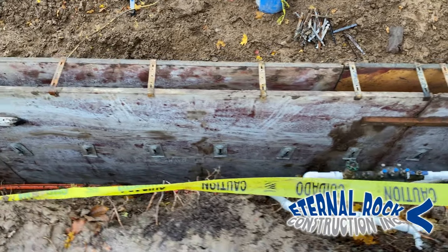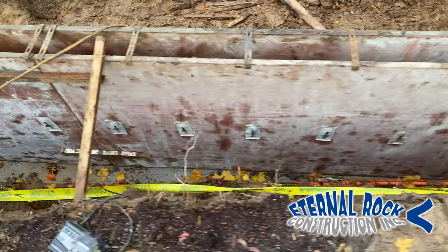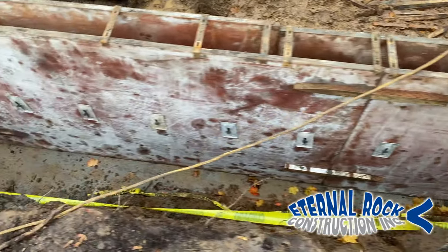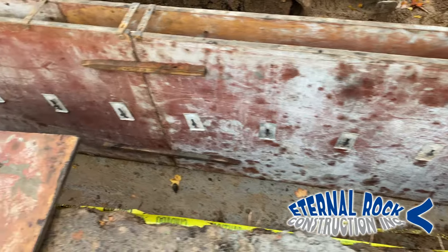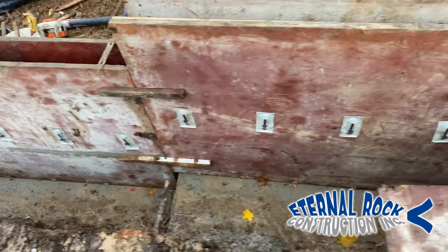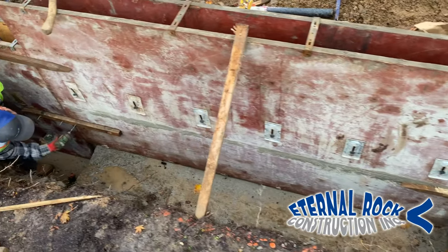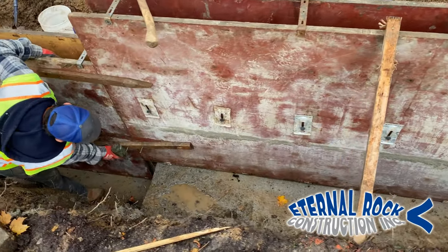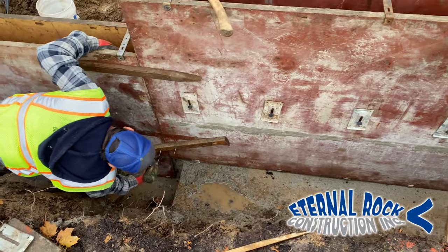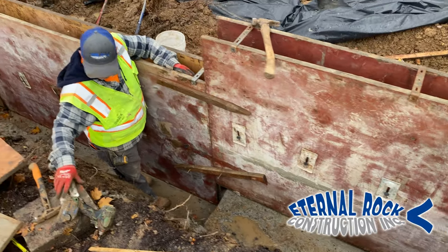If you want to learn how to set forms and pour all kinds of concrete work with the proper finishing techniques, then you're in the best place here on YouTube since that's all we do here at Eternal Rock Construction. Consider subscribing to our YouTube channel and activate the notification bell so that way you don't miss out on any future videos.